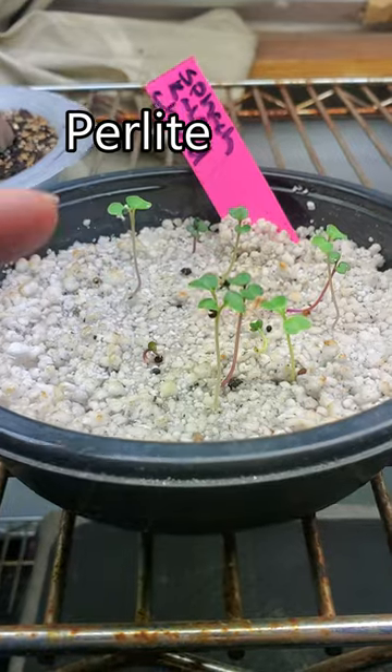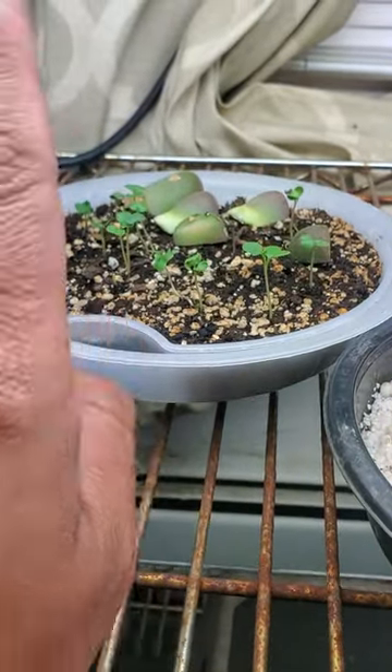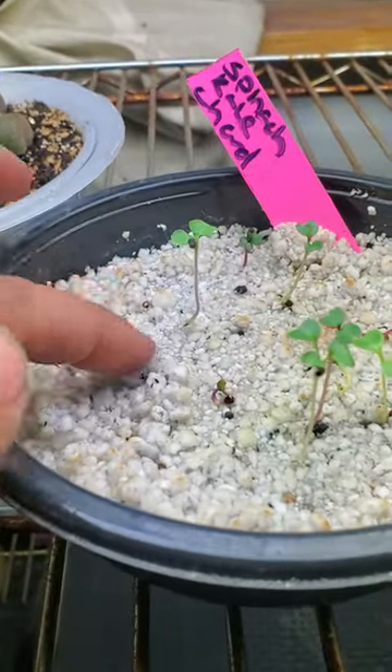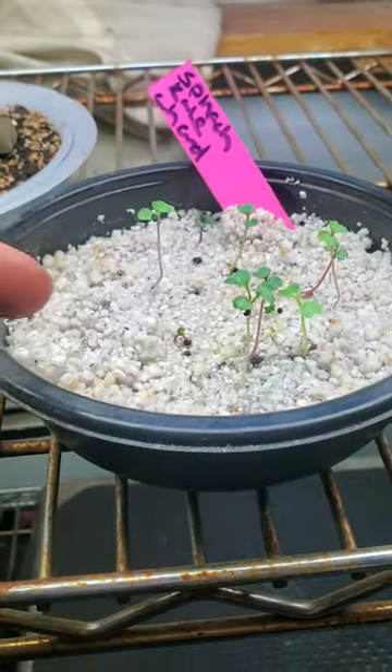Perlite does germinate seeds, but you will have to move them out of the perlite because, unlike your seed starting mix that has nutrients already in it, perlite has nothing. So this is literally just water and perlite. Eventually these are gonna have to be moved, but it does work.